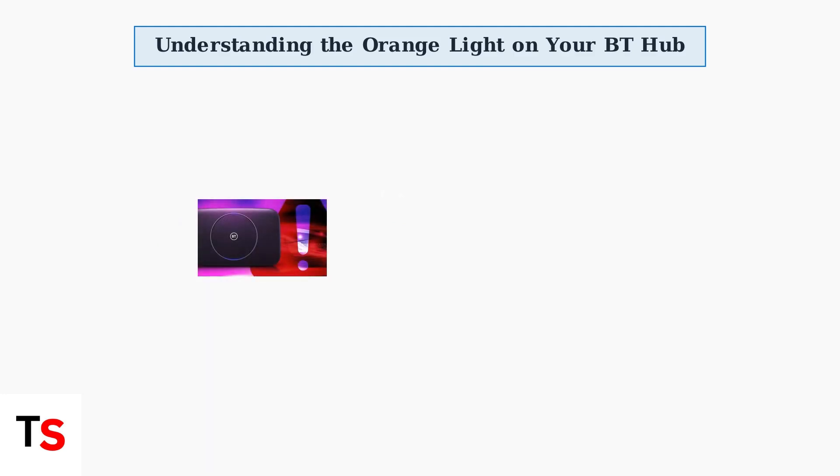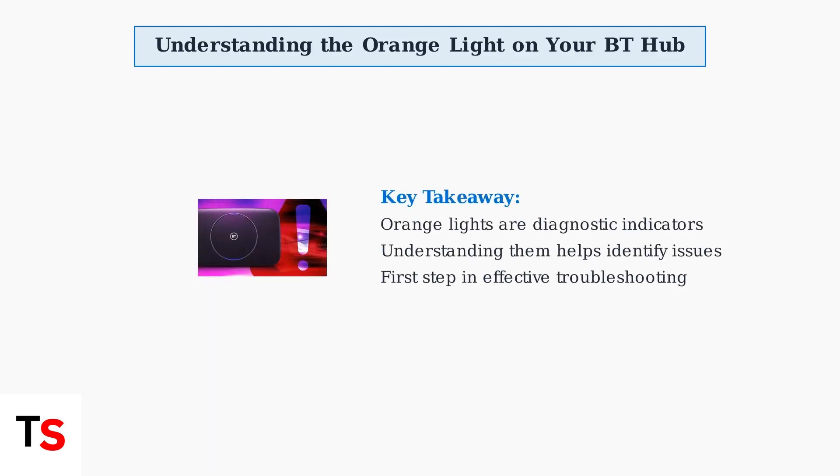Understanding these orange light indicators is the crucial first step in troubleshooting any connection issues with your BT hub. Each different pattern tells you exactly what stage of the connection process needs attention, making it much easier to resolve problems quickly and effectively.